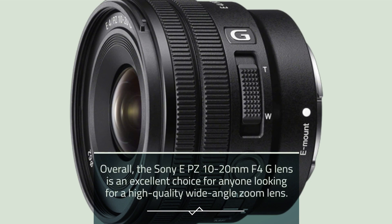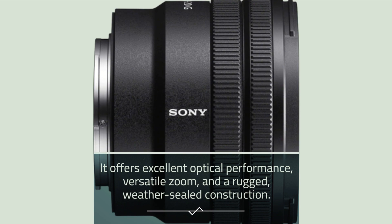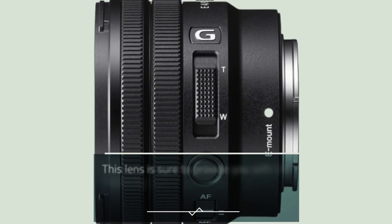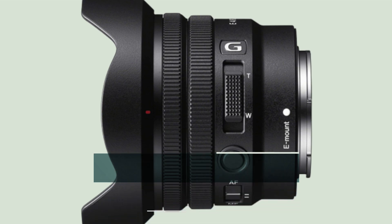Overall, the Sony EPZ 10-20mm F4G lens is an excellent choice for anyone looking for a high-quality wide-angle zoom lens. It offers excellent optical performance, versatile zoom, and a rugged, weather-sealed construction. Whether you're a photographer or videographer, this lens is sure to provide you with the flexibility and performance you need to capture stunning images and video. If you're in the market for a new lens, be sure to check out the Sony EPZ 10-20mm F4G lens.